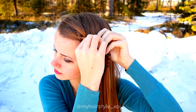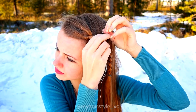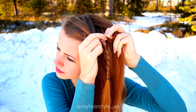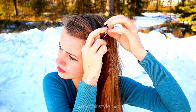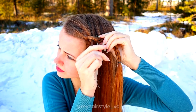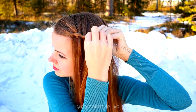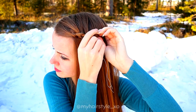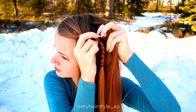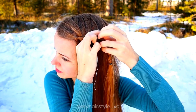Like this. Next I just repeat this — take a second stitch, take a strand of hair and pull it through the braid. Take a third stitch, place the wire through, take a new strand of hair and pull it through the braid.